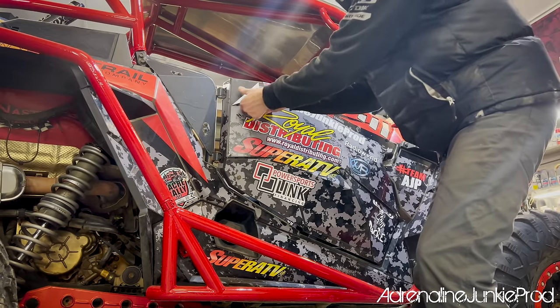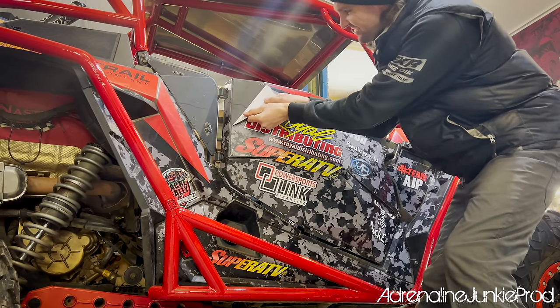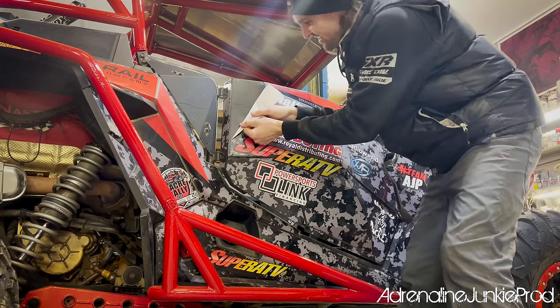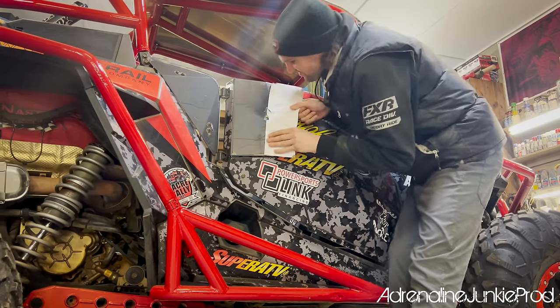I'm keeping this — it's sick for sure. That's coming off real nice. If you were to apply a wrap like this to a brand new machine and then peeled it off right before you sold it a few years later, it would look pretty much brand new.